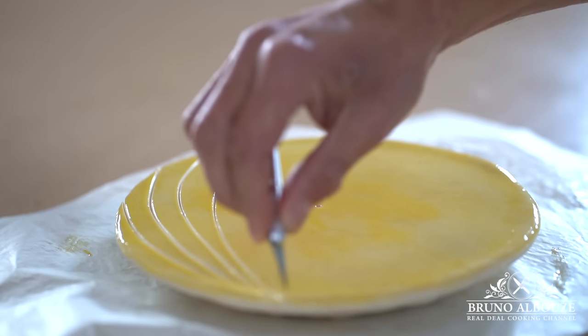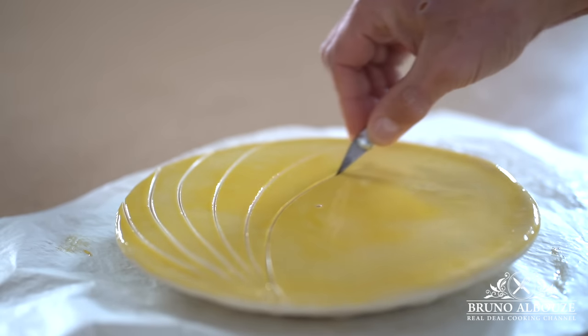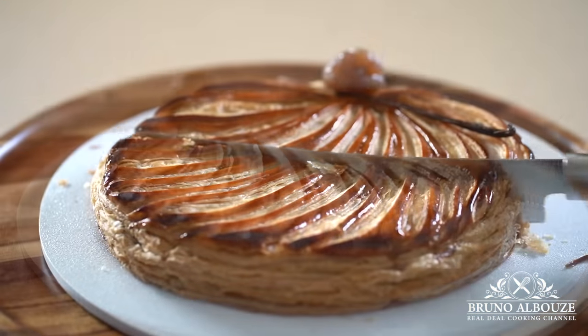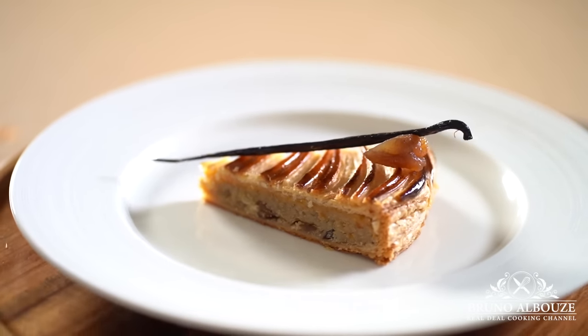Hi there, today we are going to make an epic yet incredible king cake recipe. Check this out: candied chestnut frangipane and poached orange sandwiched in a flaky puff pastry. I didn't find the fave — it's not bad. I'm going to eat another one.